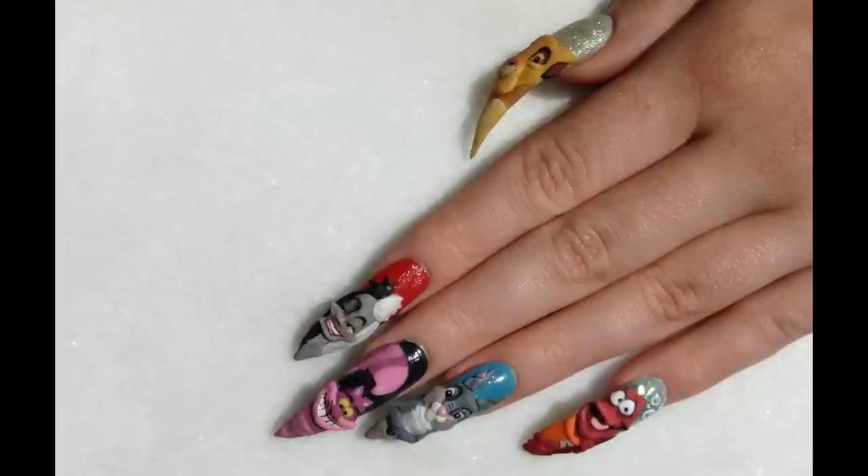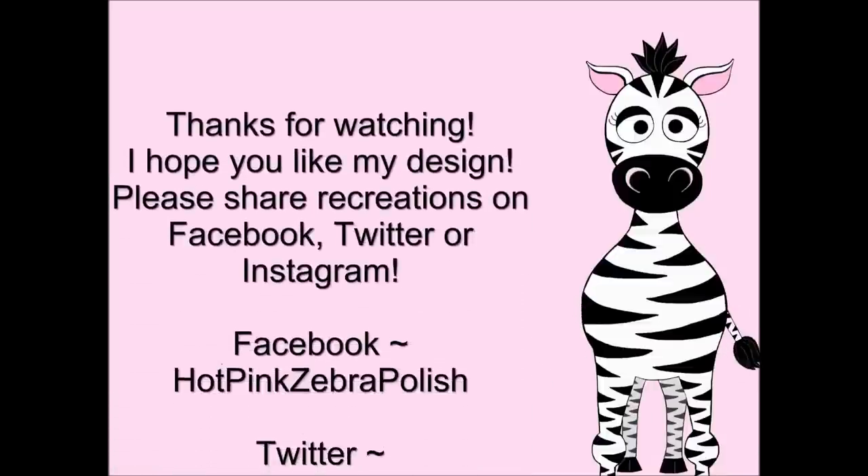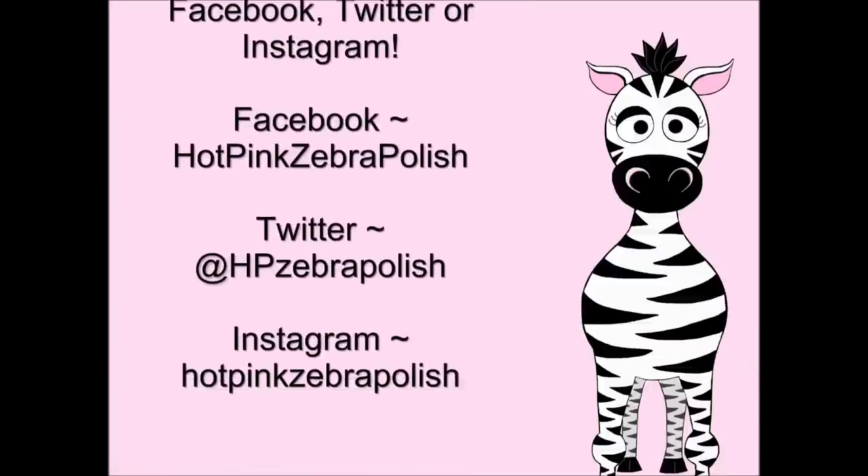Thank you so much for watching — I hope you like my design! Please share any recreations with me on Facebook, Twitter, and Instagram. Don't forget to check out the rest of this little series. I will see you in my next video. Bye!